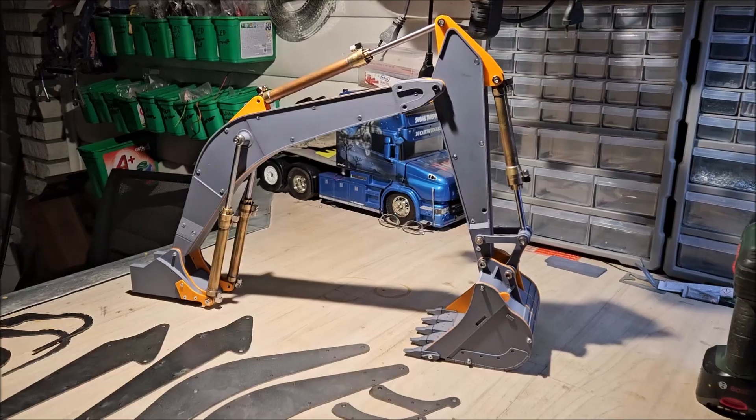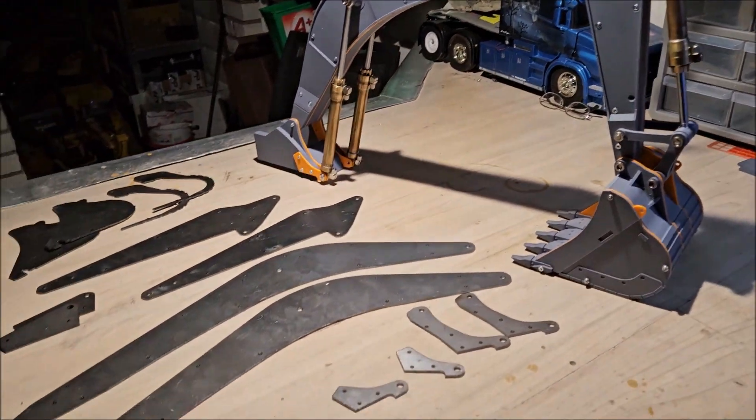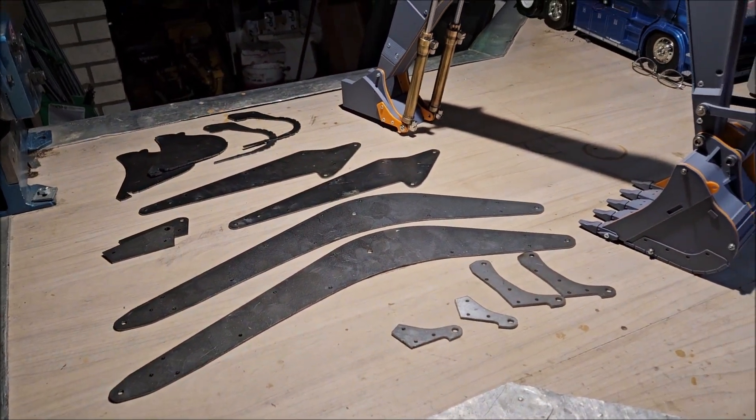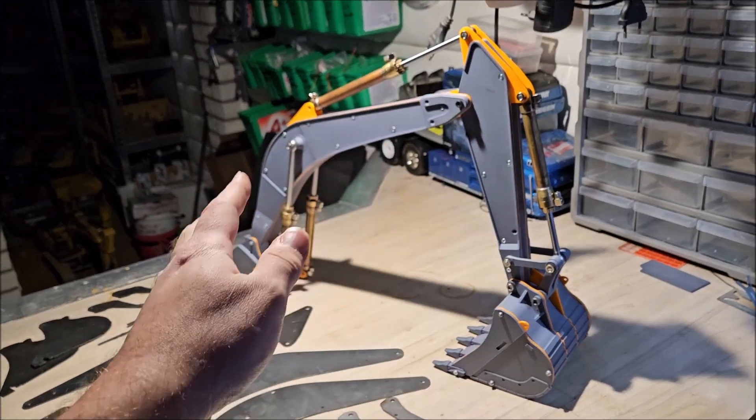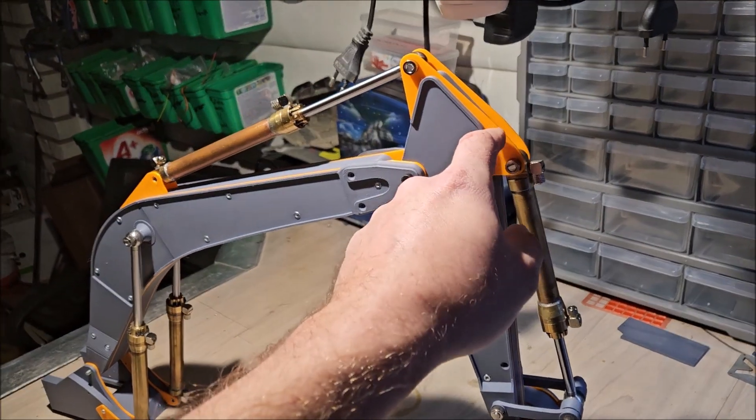Hi YouTube, and welcome to part two of the CAT excavator hydraulic conversion. Today I received all the steel plates for this conversion, so now I can finally assemble this without the orange plastic.